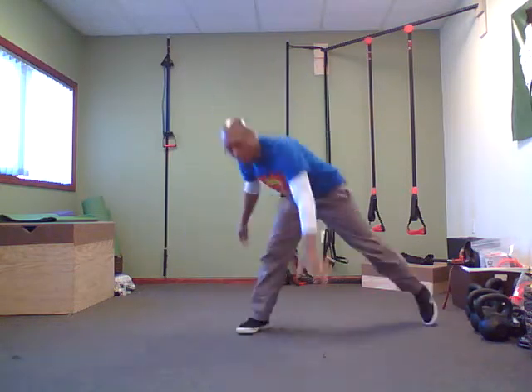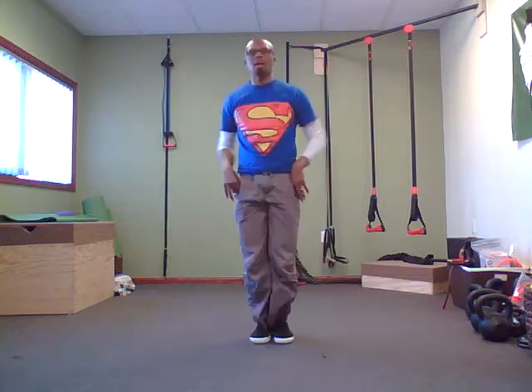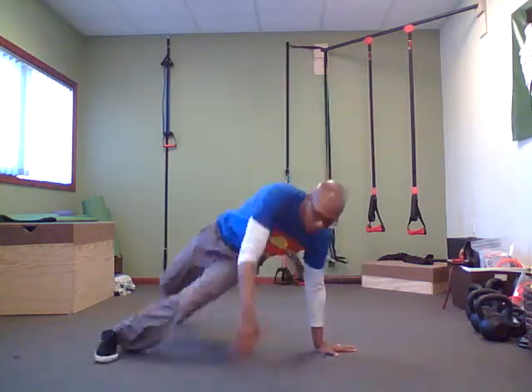A little bit faster now. Starting back on the other side again. One through seven, step back, eight. Then one through eight. Good — other side: one through seven, eight, then one through eight. Good.